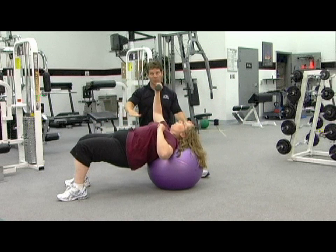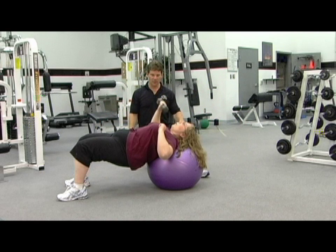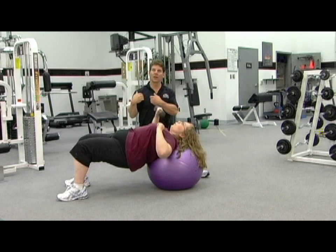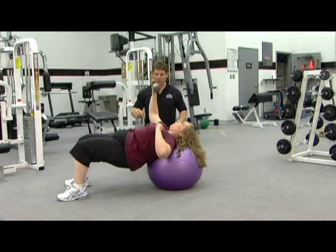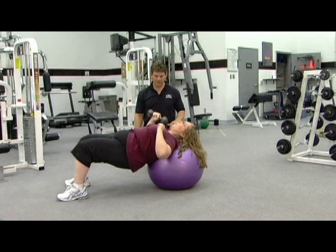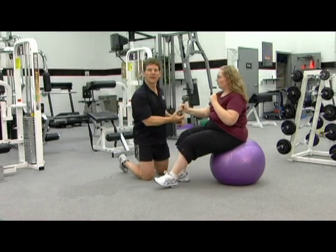Also, because she's in this bridging position, a lot of the hamstring and glute muscles are working, so we're getting a lot more bang for the buck than just training the chest. That's primarily pectoralis major along with your triceps and your deltoid. She's going through a full range of motion all the way down to her shoulder, exhaling as she pushes up to full elbow extension. Excellent job. We'll talk a little bit more about that on her next set.